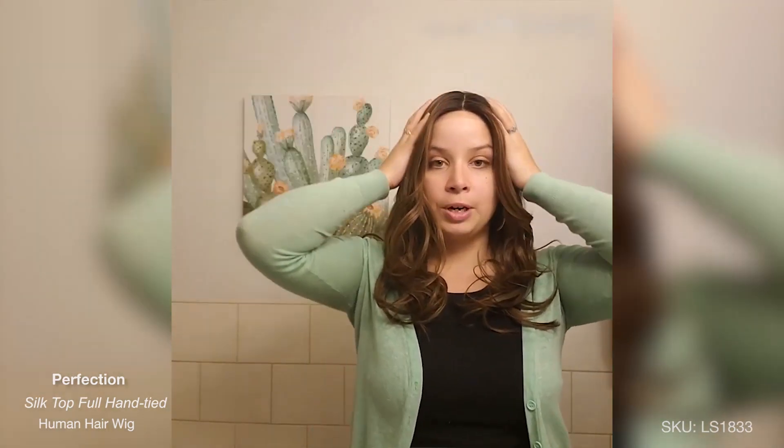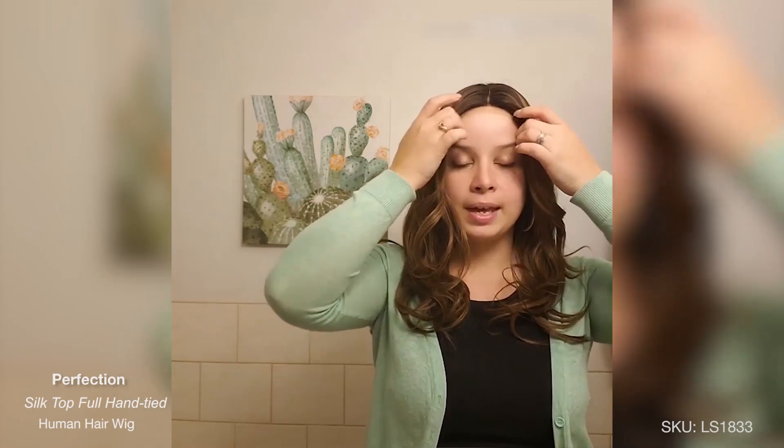When you get the wig, it's not going to be curled like this. They actually curled it before they boxed it. When I received my first Perfection wig, she was straight. I've been wearing her for probably about 40 minutes now before I started filming, and the cap feels very, very comfortable.